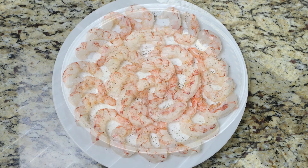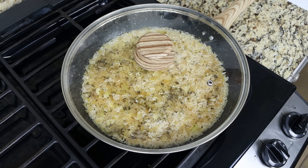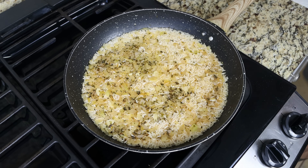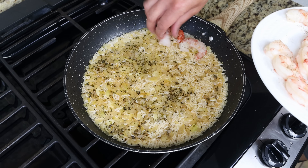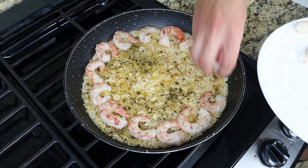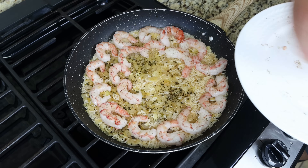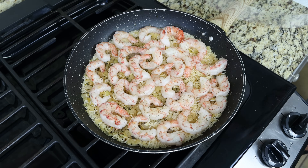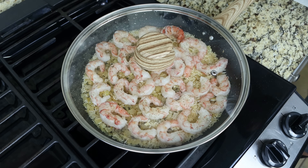Let's move back to the simmering rice. After about 10 minutes you can see the majority of the liquid has been absorbed. We'll remove the lid and add the shrimp over the rice, making sure they're in a single layer and evenly spaced out. Then we'll place the lid back on and simmer for another five to eight minutes until all that water has been absorbed by the rice.